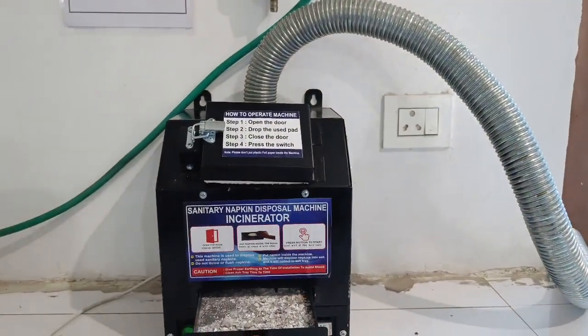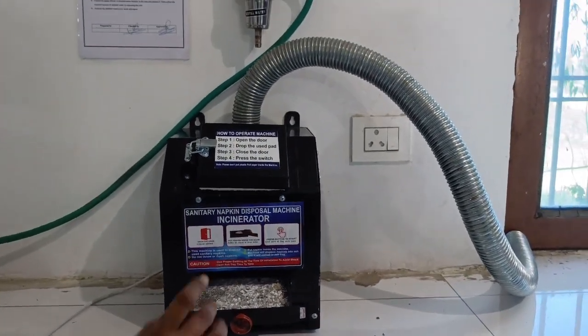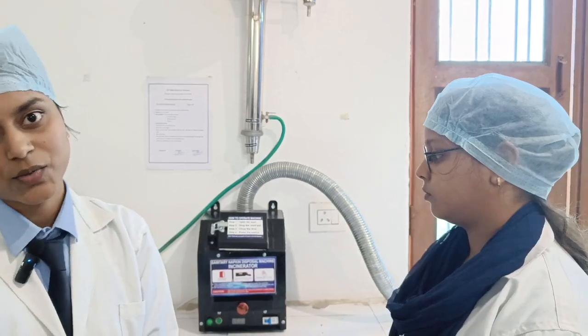This machine is easy to use, hygienic, and automatic. After doing all this, please do not forget to wash your hands for safety. Thank you.